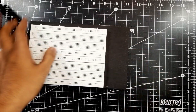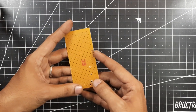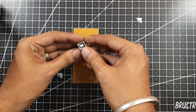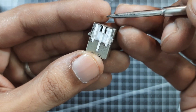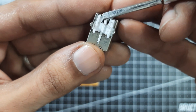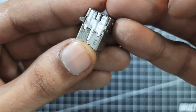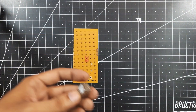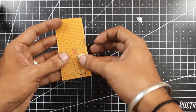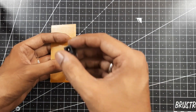Now that the breadboard is ready we are going to work on the PCB. Here I have a small PCB which fits on the wooden plank, and I have already drilled holes for the USB pin. I am using a USB pin salvaged from an Arduino board. This has four pins, of which the left-hand side two pins correspond to the five volts and ground.